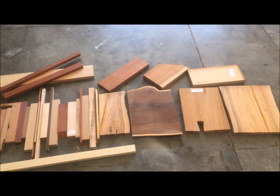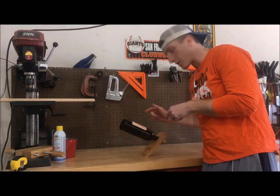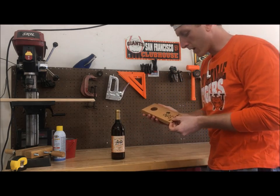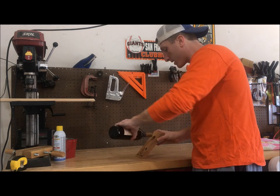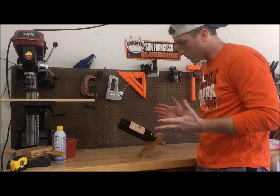We're taking it back to my first ever project: the balancing wine bottle holder. This was the first one I made — just a piece of oak from the box store. I had a wood burning pen and burned in a little design. Mine sits at about 43 degrees, and once you get the balance it's pretty stable.